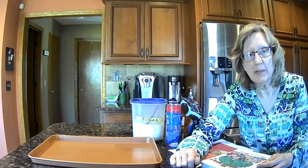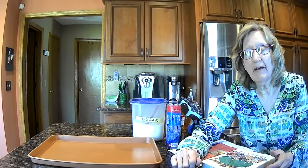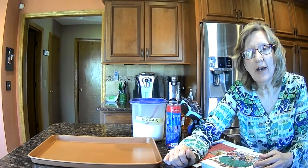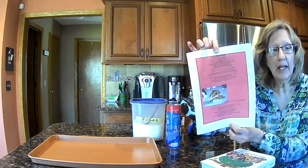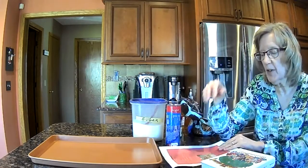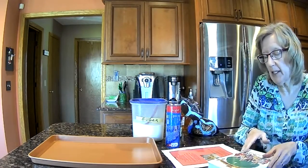Hi, boys and girls. How are you today? Well, we're in Mrs. Becker's kitchen, and today we're going to be doing some baking, and we'll do a little science with the baking, and we also have to be able to read some words from a recipe and look at numbers. So there are lots of different things we are going to use when we do our little baking activity today.